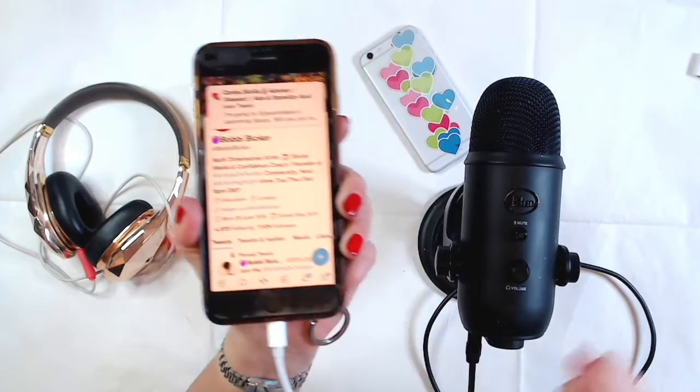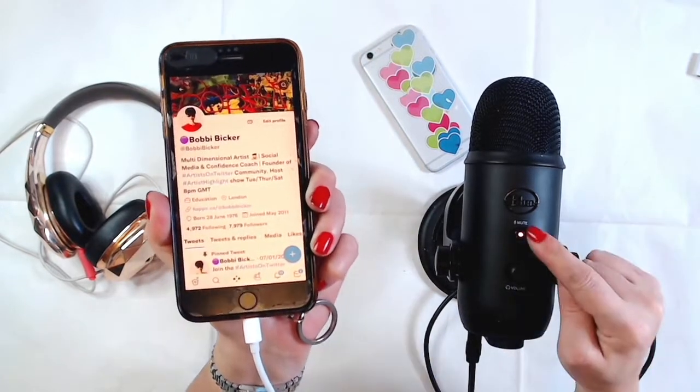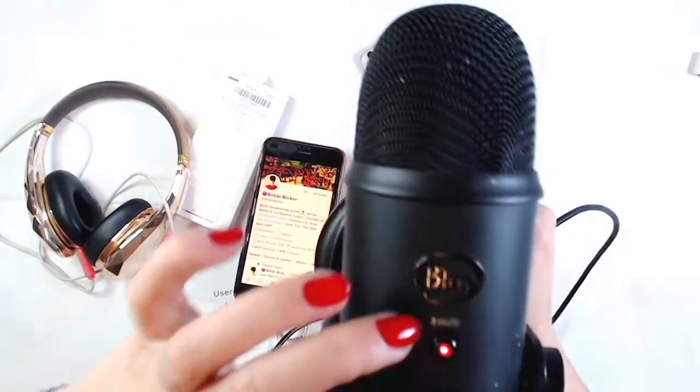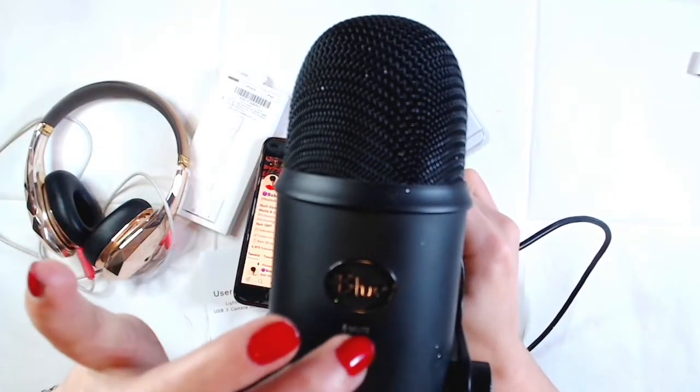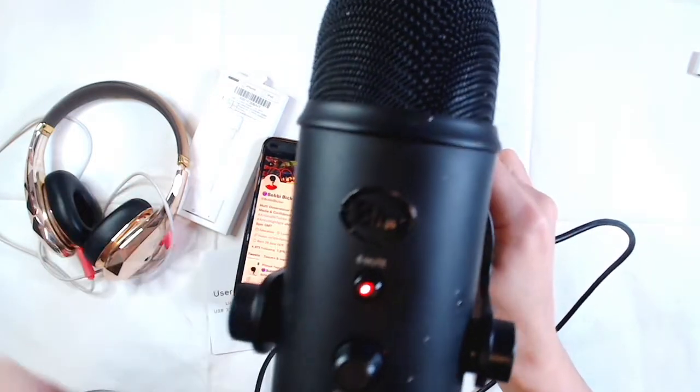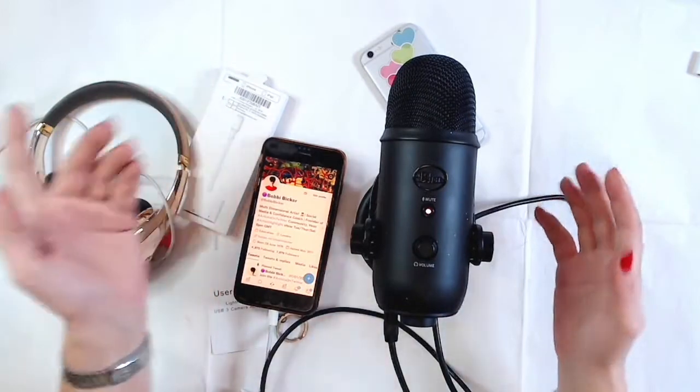Now this connects straight into your phone. Boom — it's on! Just to show you it's working: if I click the mute button you can see it flashing. It's flashing, so now let's test it.